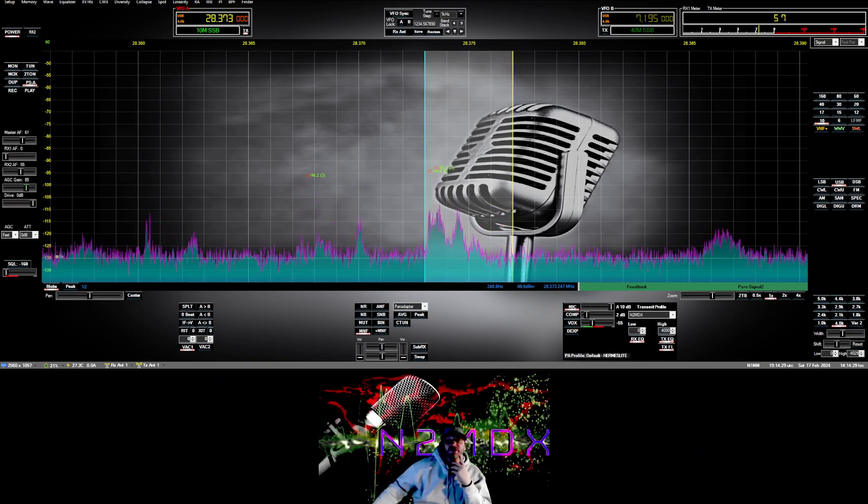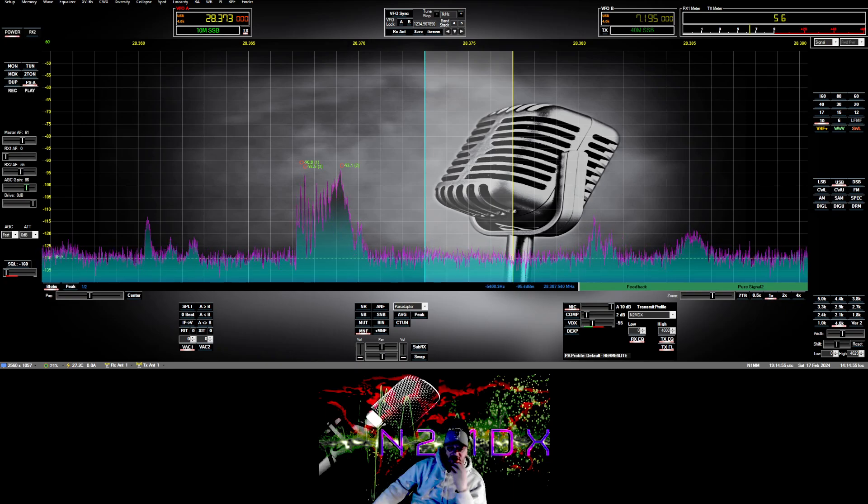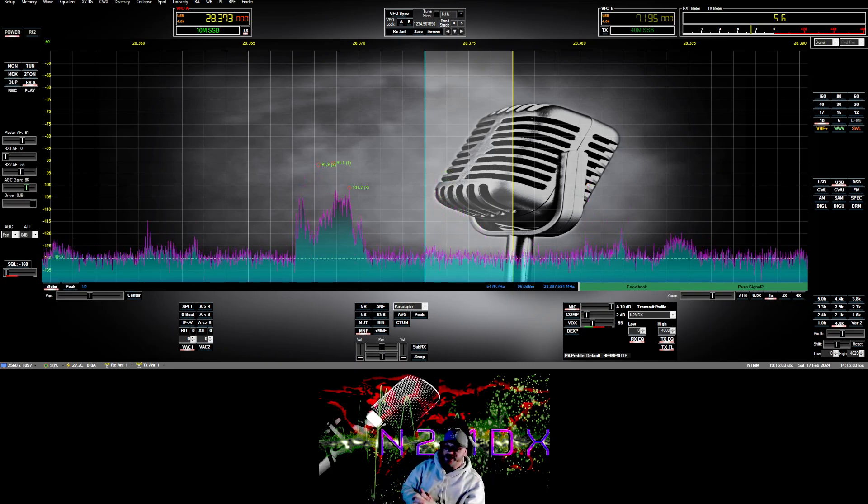Hey everybody, Mike N2MDX here in the shack. I want to say a big hello to everybody on ham radio and give a couple of shoutouts to Ziggy and Richie for doing a great job with Thetis — thank you guys for working on the server and the updates. Big thank you to the guys on 72-22 for participating in Hermes Light software, Fire and Radio KC2Z, and the rest of the crew — thank you for promoting my skins.